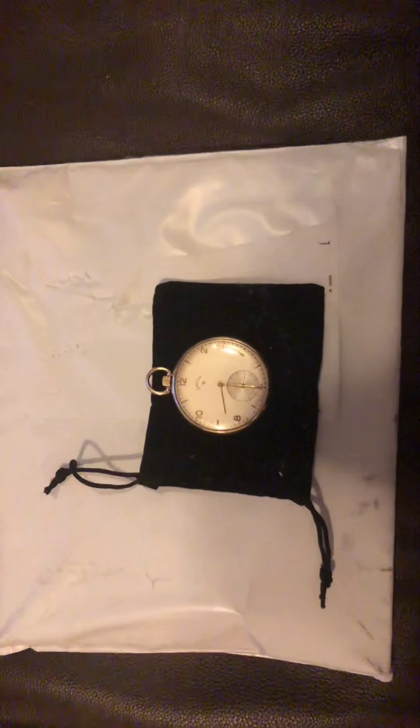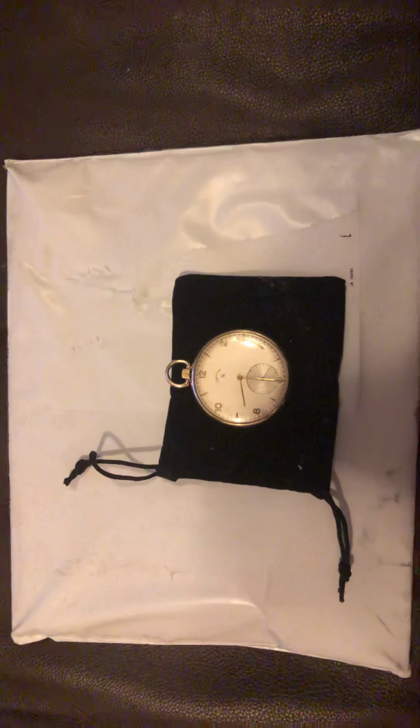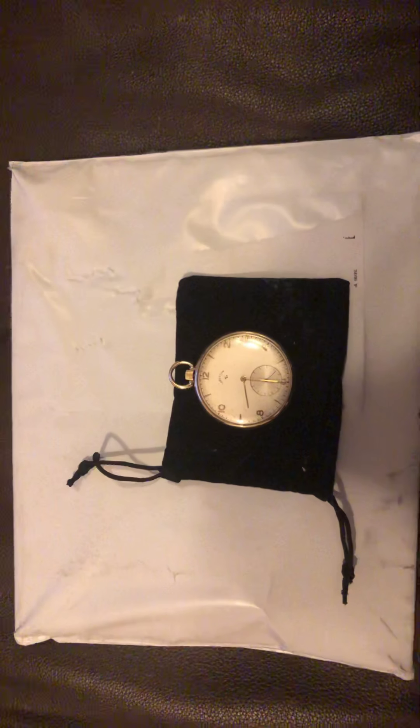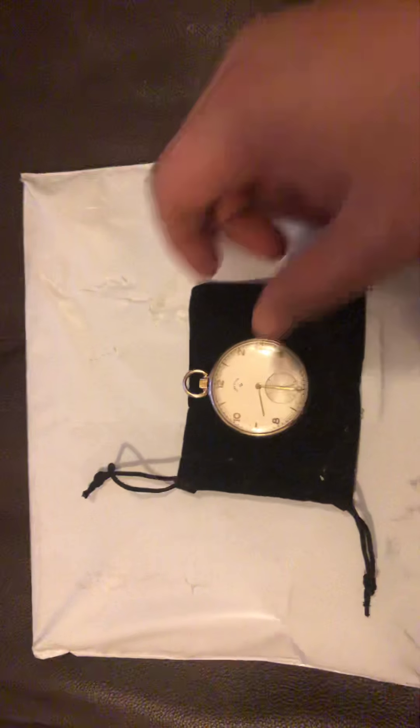Happy 2019 YouTubers! I just wanted to come at you with an unboxing here, and what you see in front of you is an unboxing from Silver Gold Bull — but before I do that, I want to show you this.